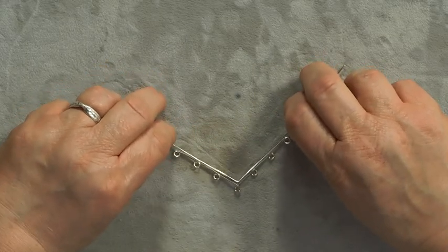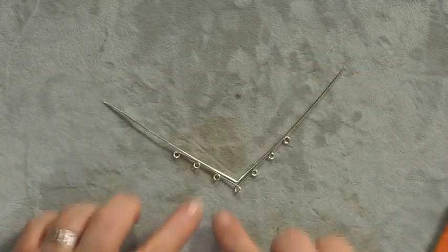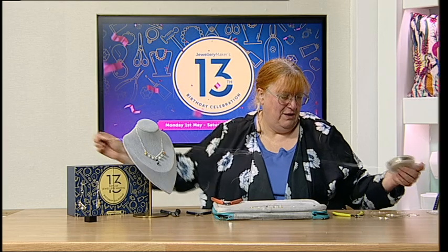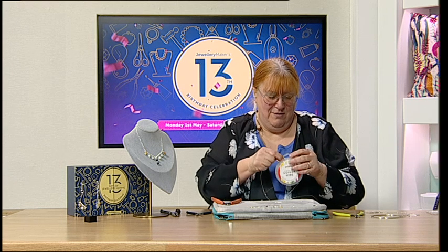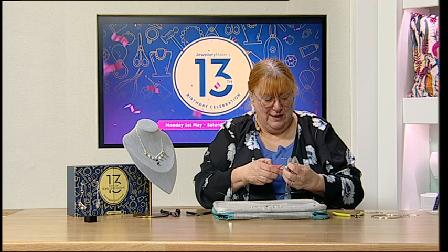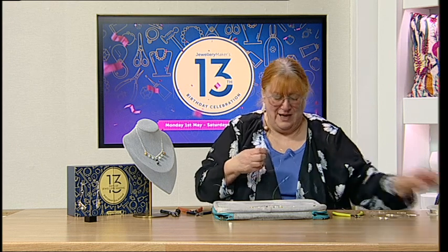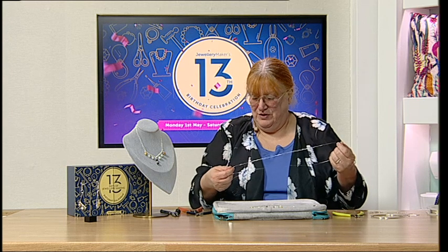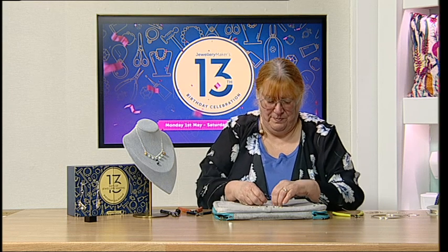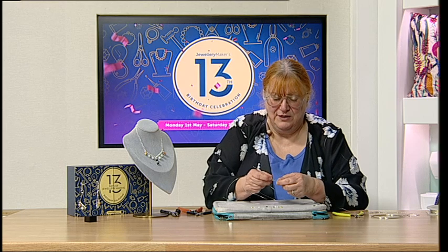We want those to be the same size. I'm going to take off about a meter of my 0.4 wire — sometimes I work off the reel. About a meter is roughly from my nose to the tip of my finger. If I've got too much, it doesn't matter; you can add in with this design, but I don't like adding in if I can avoid it for something like this because it's such a clean line, it's difficult to hide perfectly.